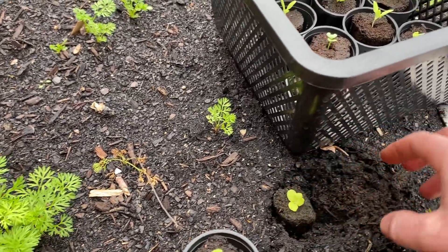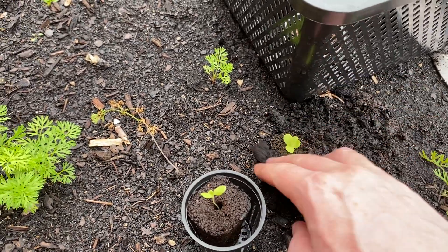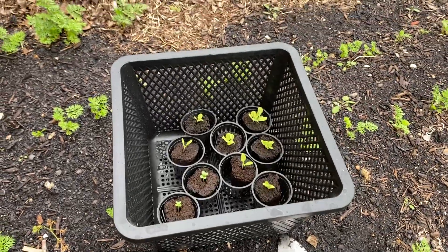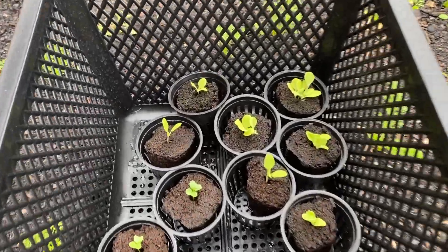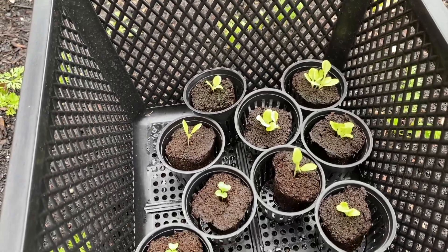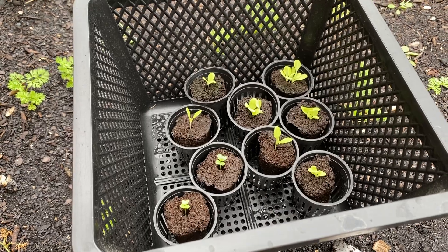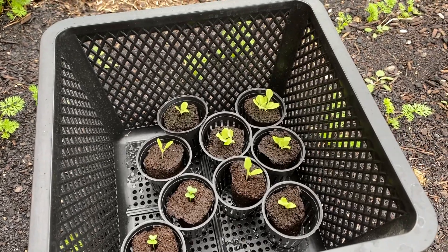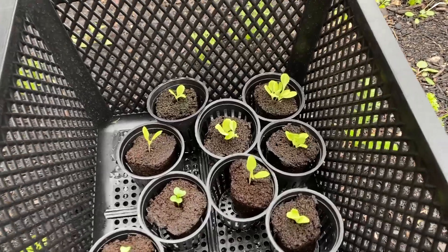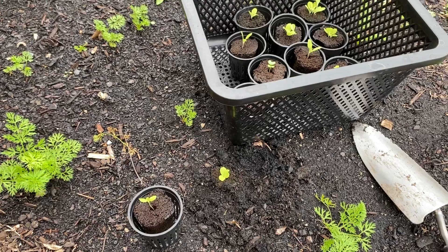I've dug a hole right there and I'm just going to plop it into this garden bed. It should be a pretty easy process. It's supposed to rain pretty soon, so I'm going to do that with a bunch of the other ones. The lettuce seems to be doing fine, maybe a little bit yellow. I've had these outside for probably about a week now - keeping them inside at night but during the day trying to get them sun.